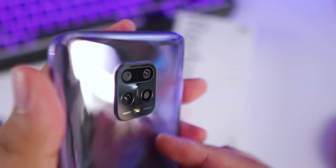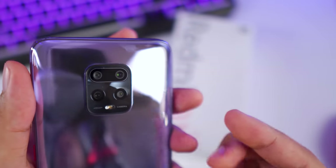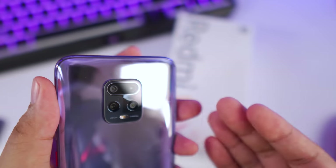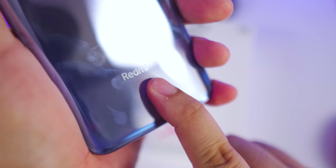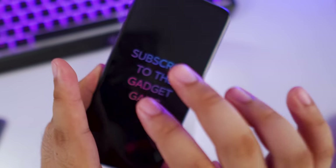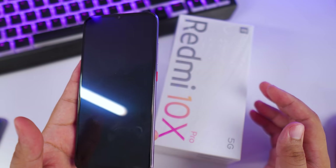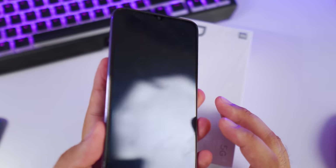At the back we have a quad camera setup highlighted by a 48-megapixel main camera, an 8-megapixel telephoto lens, an 8-megapixel ultra-wide angle lens, and a 5-megapixel macro lens. We also have the Redmi branding at the bottom. It comes with a Corning Gorilla Glass back panel as well as the front. It doesn't have antenna bands all over its body, so I'm guessing the frame is plastic — not stated on the spec sheet, but I'll find out and include that detail in my full review.